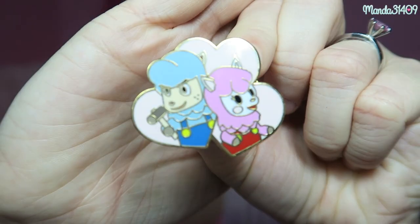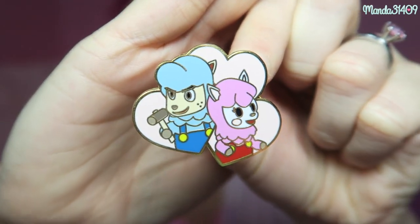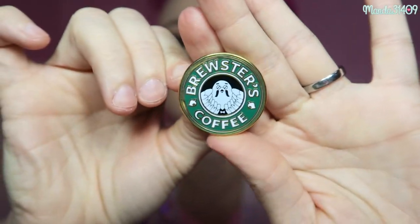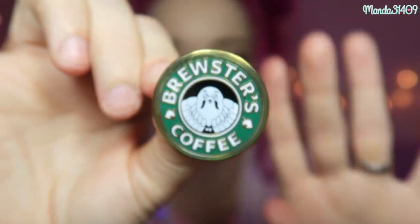Two more from Just Peachy — these are Animal Crossing themed pins. You guys know I love Animal Crossing New Leaf for my Nintendo 3DS XL. Here is Reese and Cyrus — they are so sassy and so cute. And then this one right here is Brewster's Coffee done as a knockoff Starbucks logo, which I think is so cute and creative. So those are my Animal Crossing ones from Just Peachy, and I believe those are all my Just Peachy pins.